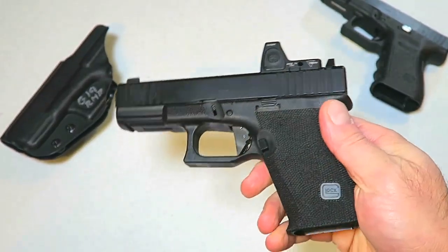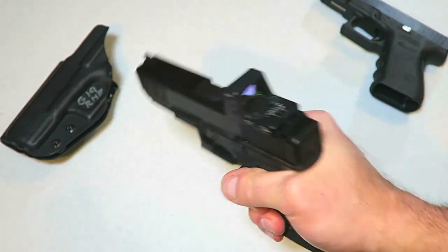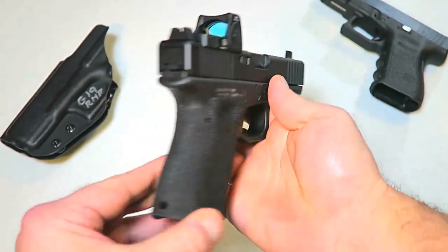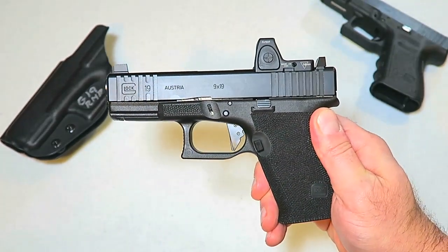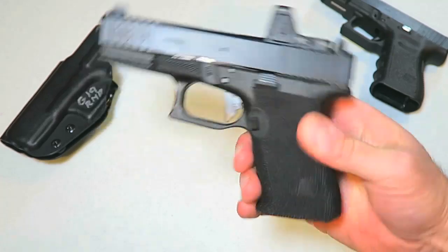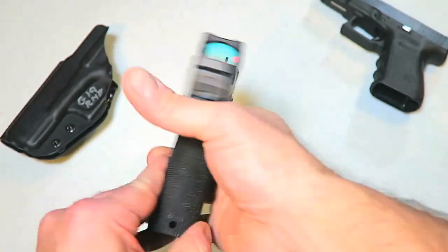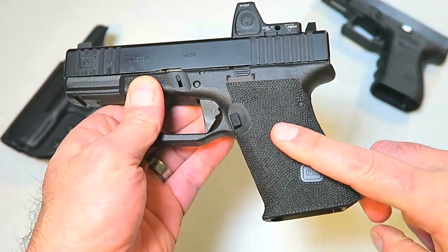I know what some of you guys are thinking — you don't like Glocks. You saw that video I made where I talked about a Glock, said they're no good. That was just a fun video I put together that got a lot of people riled up. I think some of you guys are wearing your pants a little too tight. I like Glocks a lot — I own a couple right now and I've owned several throughout the years, no complaints with Glock at all.